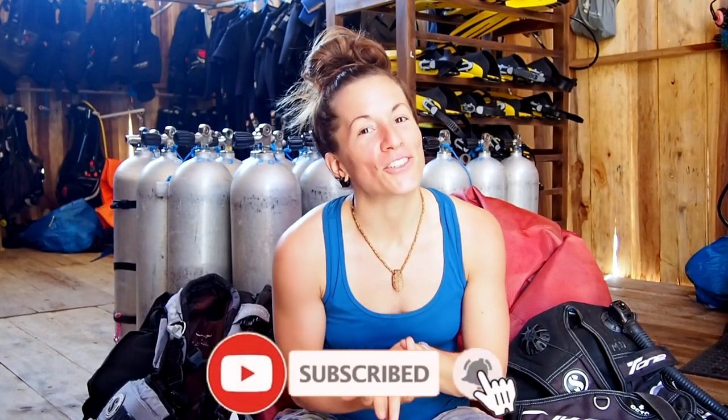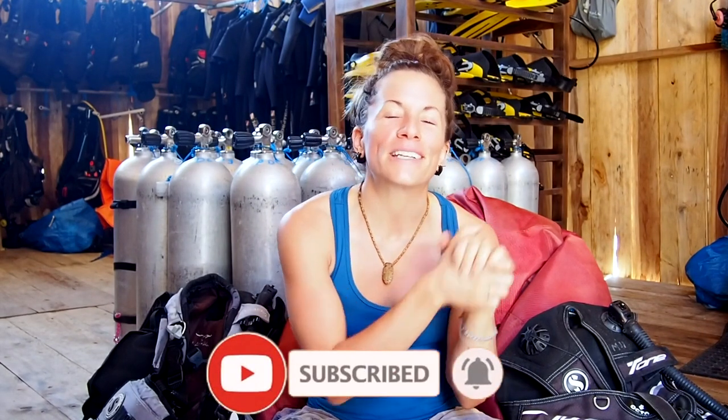I hope this was helpful and will allow you to make a really good choice when getting your next BCD. If you liked this video, give it a thumbs up, and if you have any questions about BCDs, leave a comment below. If you haven't subscribed to our channel, make sure you do that — hit the subscribe button and the bell so you don't miss any of our videos. Thanks for watching and we'll see you next time.